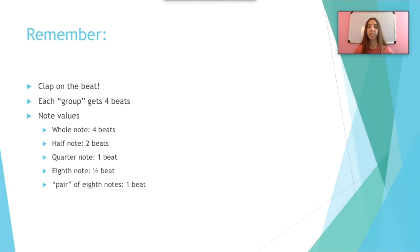These are some refreshers from our clapping rhythms introduction video. You must clap on the beat and each group gets four beats. Let's look at some note values: the whole note gets four beats, the half note gets two beats, the quarter note gets one beat, the eighth note gets a half beat, and a pair of eighth notes gets one beat. A pair of eighth notes is two eighth notes, so one half plus one half equals one.